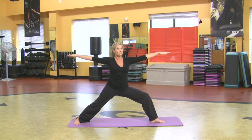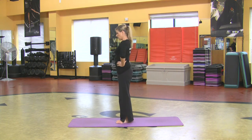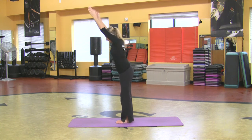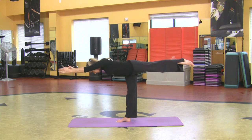Going to head right into warrior three. To come up for warrior three, turn this way, hands to your hips for a moment if you want to, or actually reaching both arms up might be better. Inhale. When you exhale, hinge forward from the hips and as you do so, lift one leg. You are in a long line from the fingertips right out through the heel or the toe.